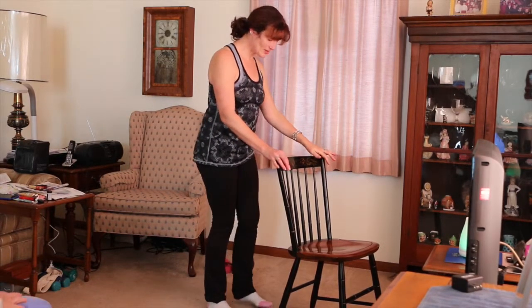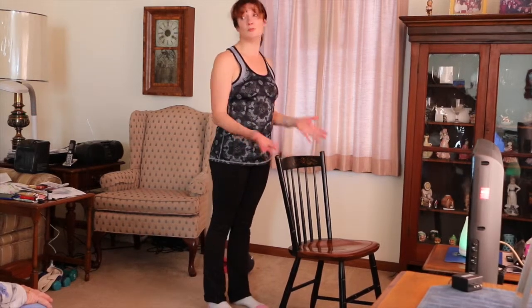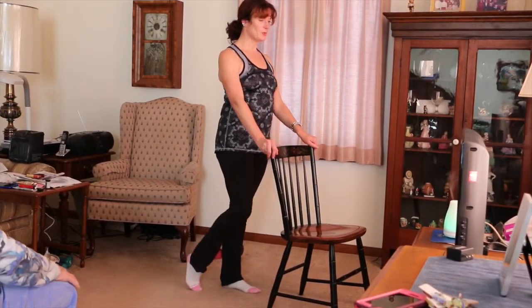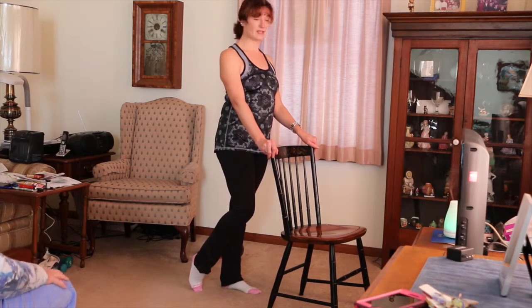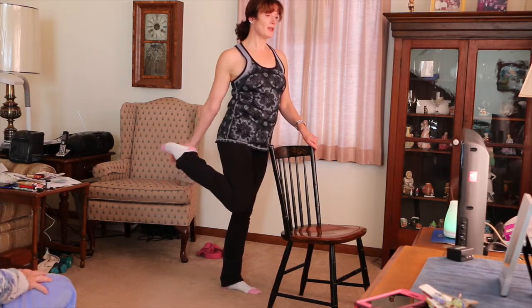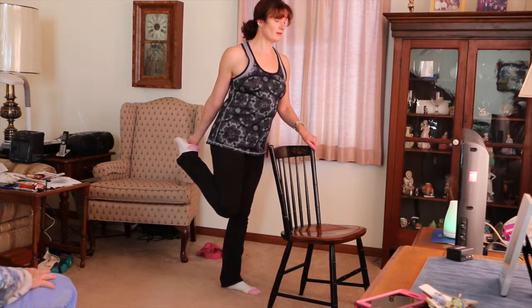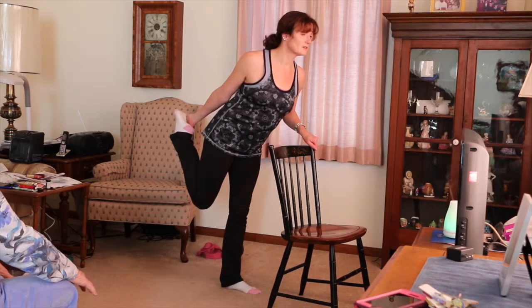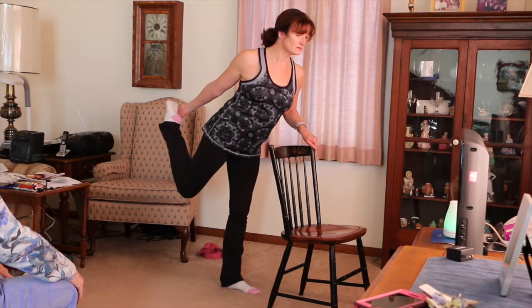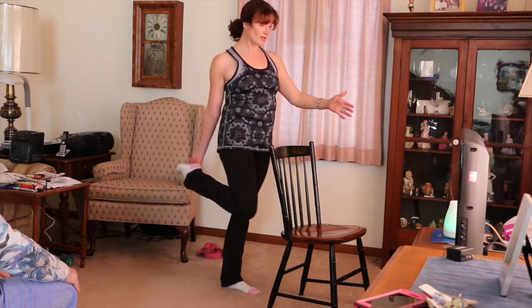We could do a couple, or whatever — like a dancer pose. Lots of variations on that. So holding the chair, bring up the heel, bend the knee, and reach back behind. You could do this with a strap, but probably only one on here. Hinge forward and then kick the foot into the hand, and stay here, or you can let go and slowly come down.